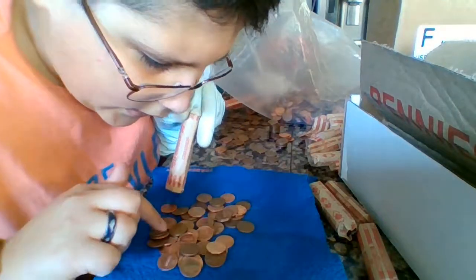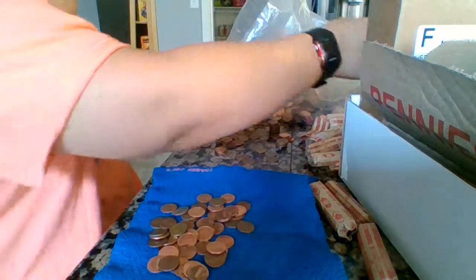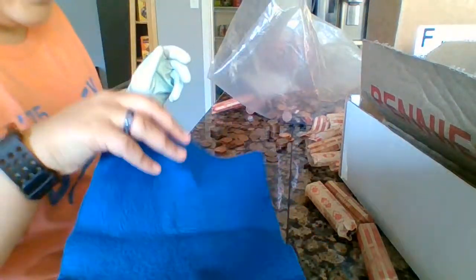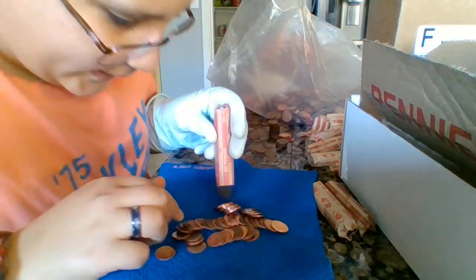There was definitely at least one copper penny in every single roll — that's guaranteed. I might just keep a whole roll of copper for myself, because why not.